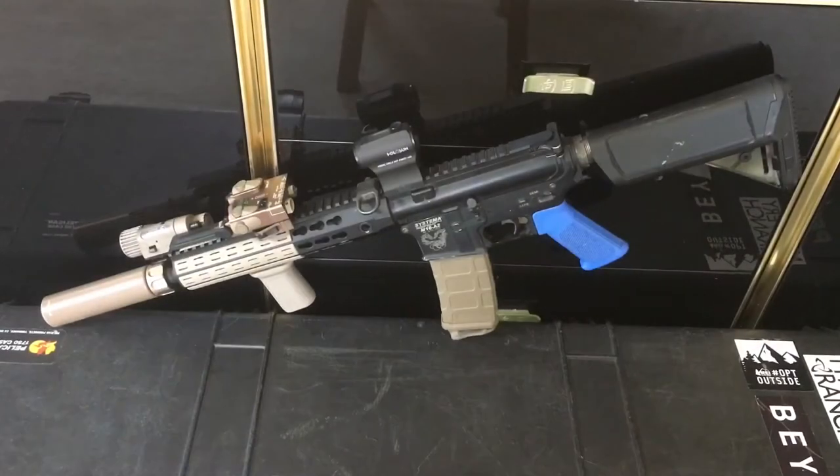What's up guys, I'm back — I know it's been a minute since I've made a video, but today I'm bringing you an update on my main weapon system. This is my new-to-me 07/2014 Systema PTW Hybrid. What makes it a hybrid is it's an 07 lower with a 2014 upper — I'll explain all the pieces and parts as we go along in this video.